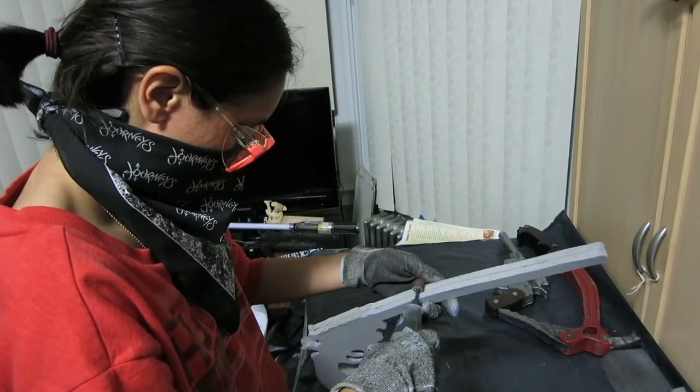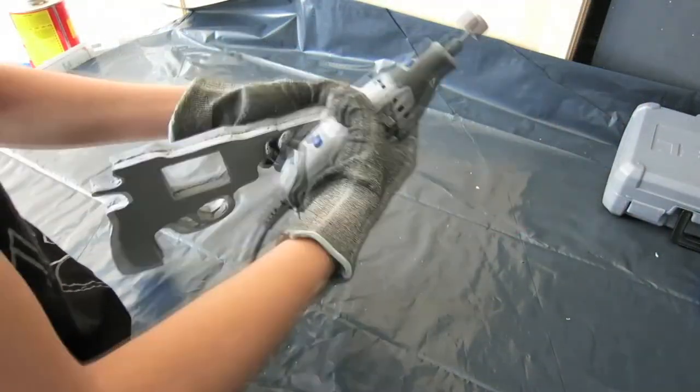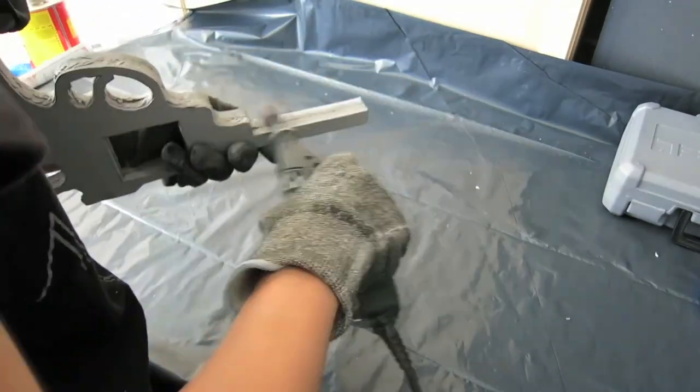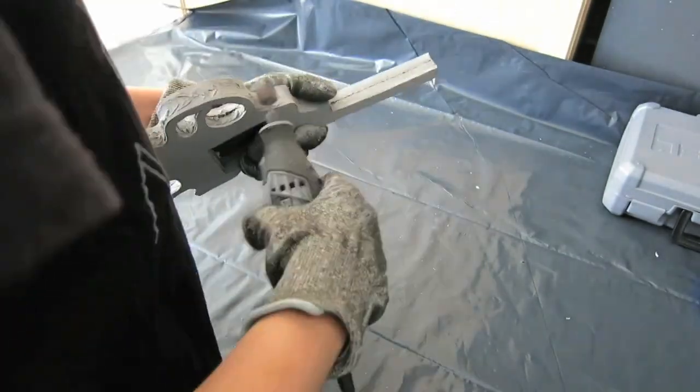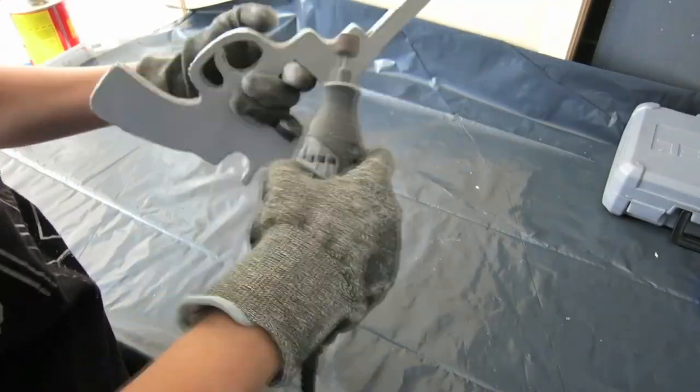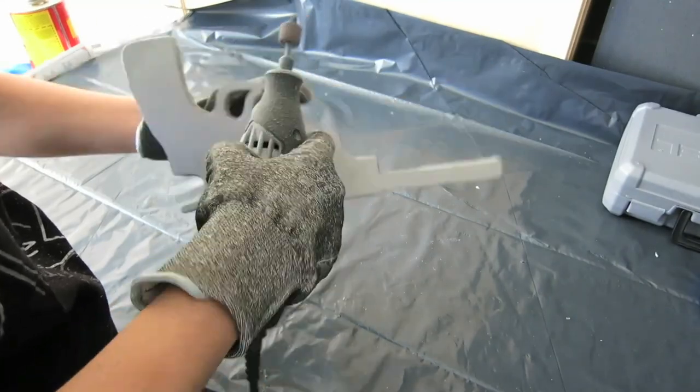We got those two pieces together, and now it looks like one gun. Well, one flat gun doesn't really look like a gun at all. But we're going to change that. The first thing you got to do is to get rid of those rough edges around the foam. So you're going to take a Dremel or sandpaper and carve it out so it has smooth edges. With the Dremel, I recommend practicing first to get adjusted to the speed and the type of sandpaper you're using, because once you carve off that foam, it's not coming back. So practice first, then once you're feeling confident, trim and smooth those edges.